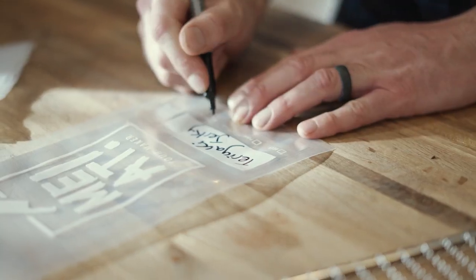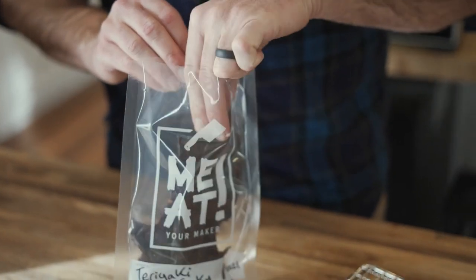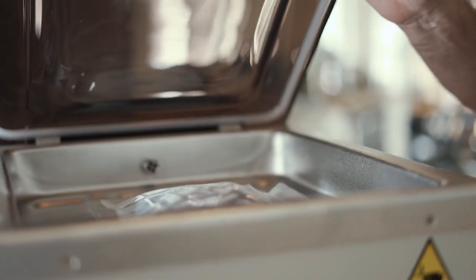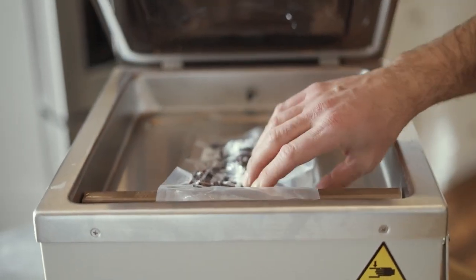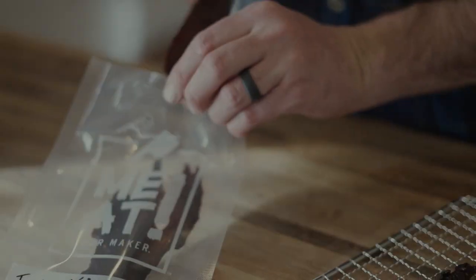The final step for any homemade jerky: I put it in a vacuum seal bag, seal it, and freeze it. But before I freeze it, I'll let it rest in the fridge for a little bit so it retains its moisture. You can either put it in a paper bag or vacuum seal it and stick it in the fridge for a day or so, then freeze it. There we have it — venison jerky, ready for next time.